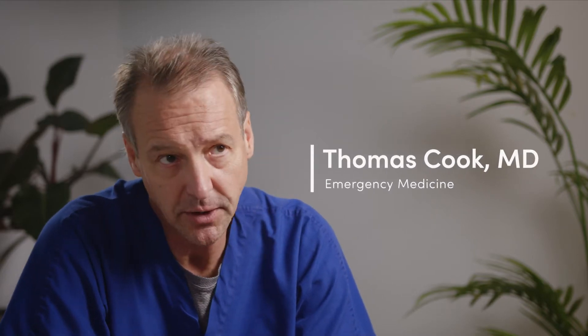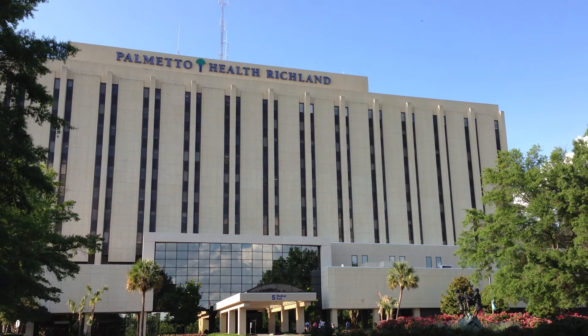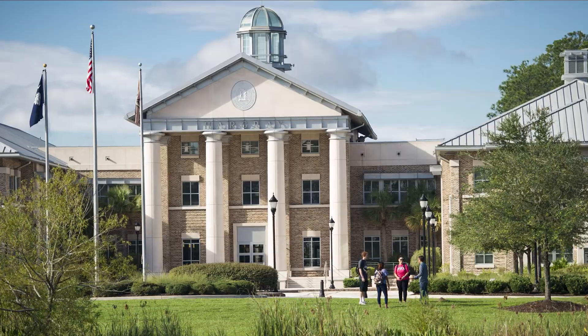My name is Tom Cook. I'm an emergency physician. I practice in South Carolina. I work with a big hospital organization called Prisma Health, and we're also affiliated with the University of South Carolina. I've been there for 26 years after leaving the military after a 10-year stint. 21 years ago I took over the residency program as their program director, and I've been doing that for the last couple of decades.